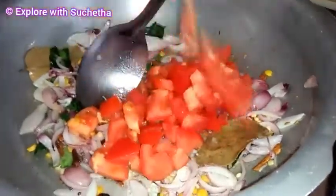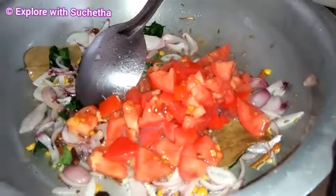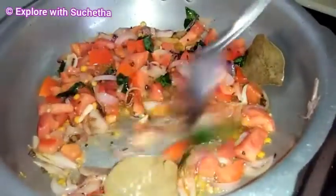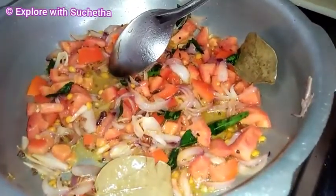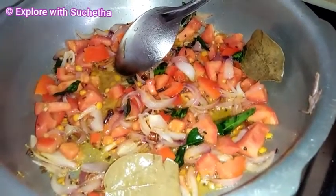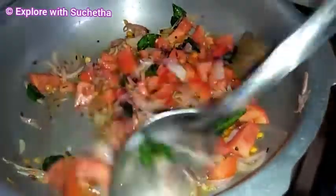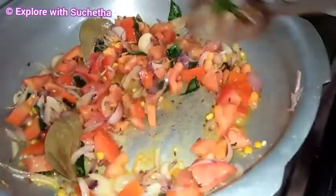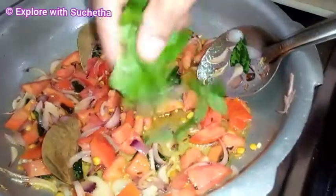Now I am adding 1 big chopped onion, curry leaves, and 2 chopped tomatoes. You need to cook it until the tomatoes get soft. Now I am adding mint.